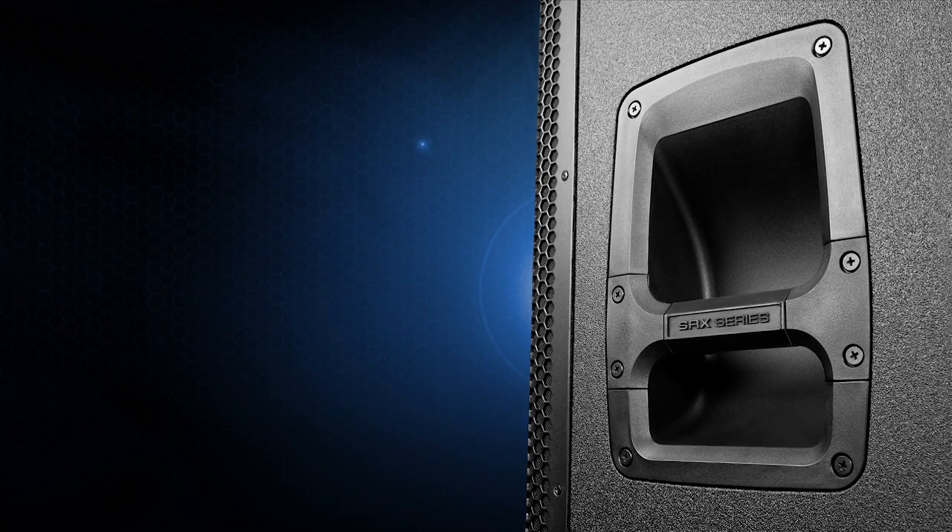You will not find a more rugged box on the market. A lot of time went into the industrial design of these speakers. We looked in detail at everything from the comfort of the handhold to where they're placed on the speaker, the suspension points and how they can be optimized.